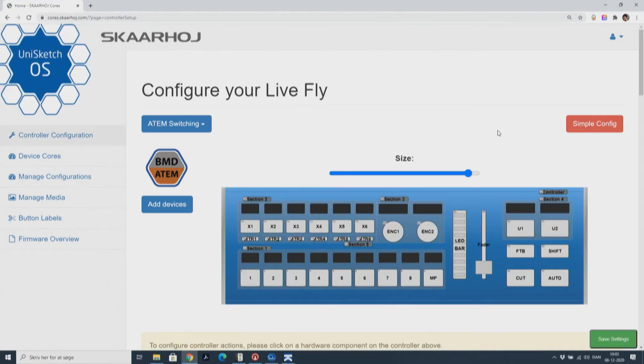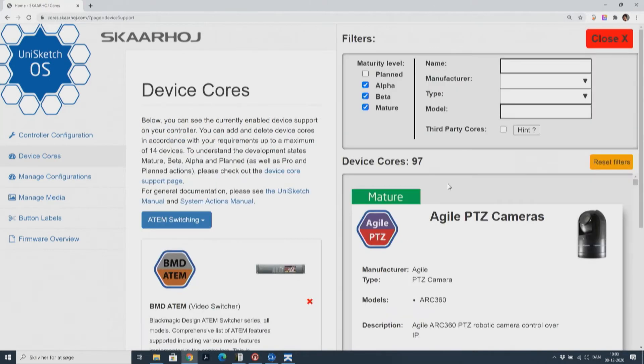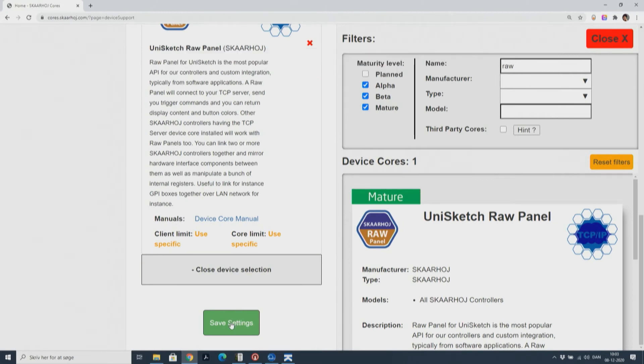We go to the advanced tab. Here we add devices. Select raw panel. Save the settings.